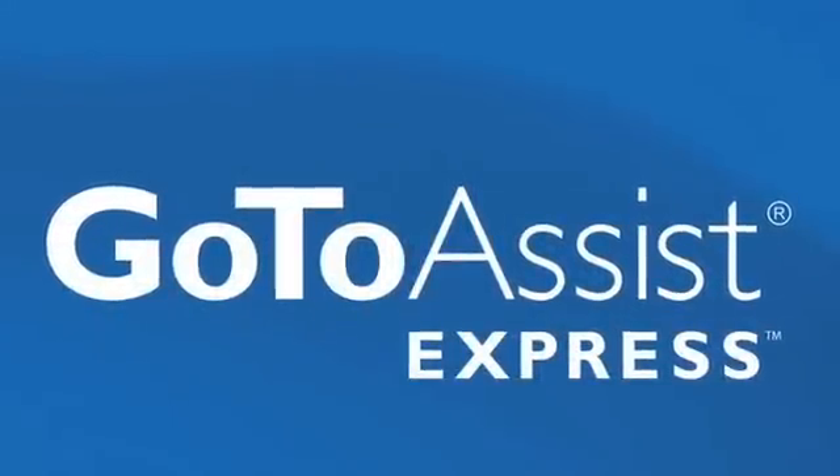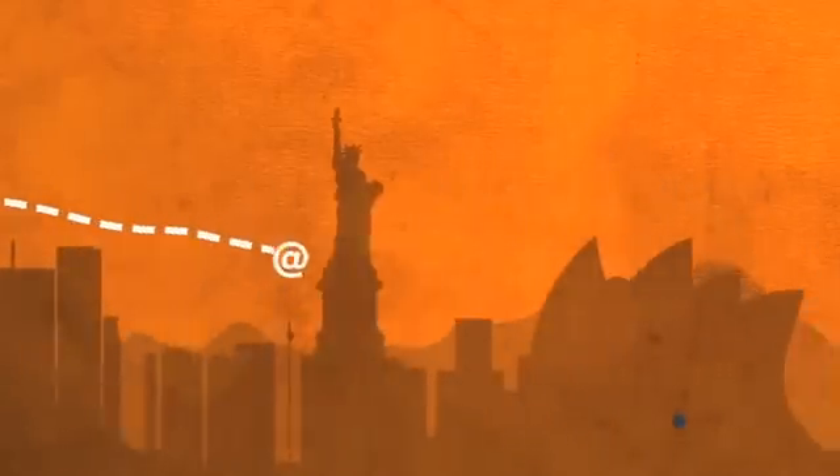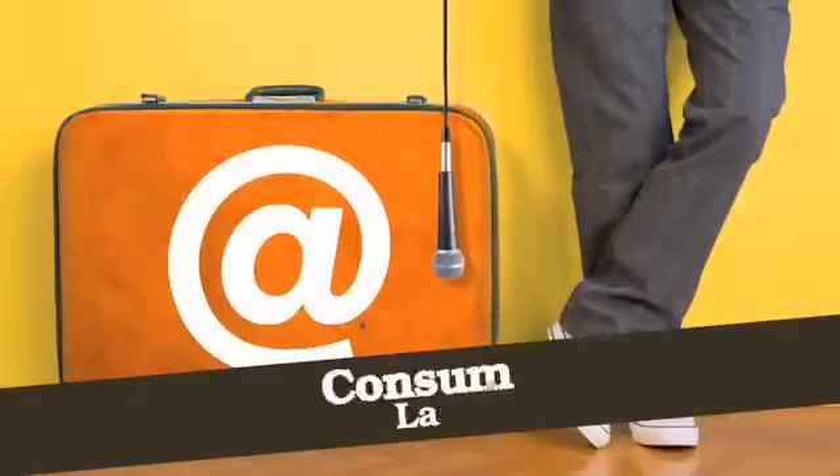This episode of ATT is brought to you by GoToAssistExpress. Learn more at GoToAssistExpress.com. We talked to Arth from MiniWiz last year at the show, and he showed us a few different charging solutions for your gadgets, including solar and wind power. And we've got an update to one that we saw last year.